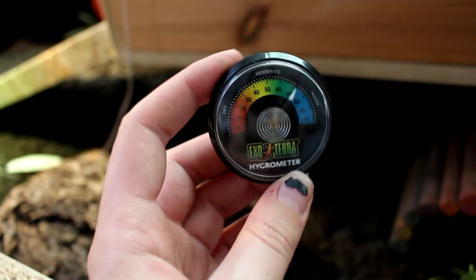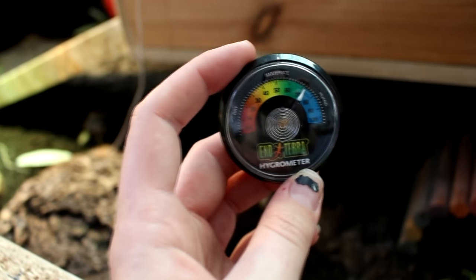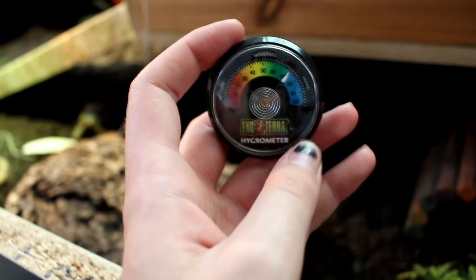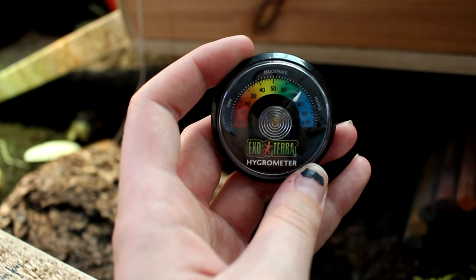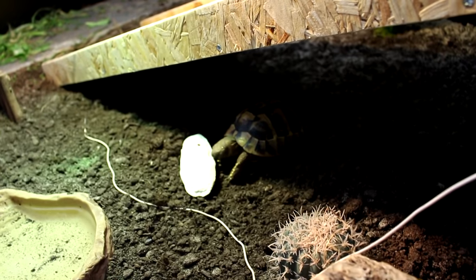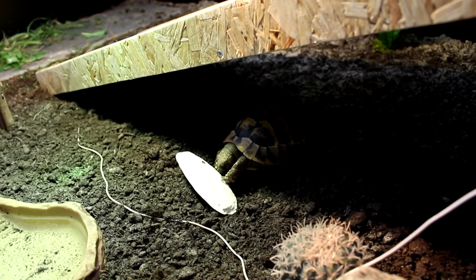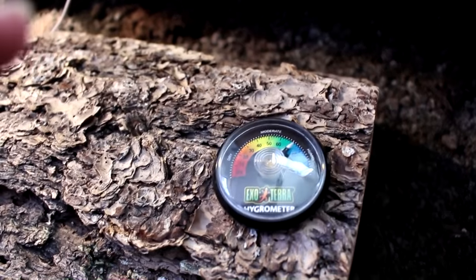It's also partly because her bedding wasn't completely dried out when I put it in, so it will dry out over the next couple of days. This is really useful for knowing what humidity it's at so you can alter that according to the species you've got. Sheldon is a Mediterranean species, so you want it to be moderate to dry. That will dry out over the next couple of days and it's something I can monitor and keep an eye on.